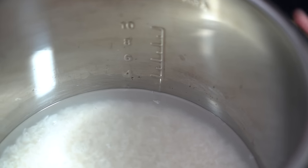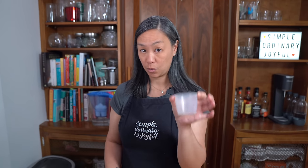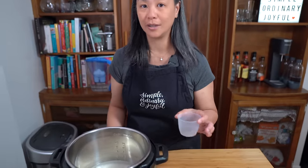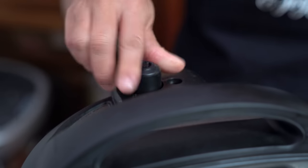You don't have to measure your water — you can use the lines on the Instant Pot. If you use three rice cups of rice, pour water up to the three line. Four cups of rice, pour up to the four line. It's all equivalent. Putting the lid on, locking it into place, making sure the sealing knob is on sealing.